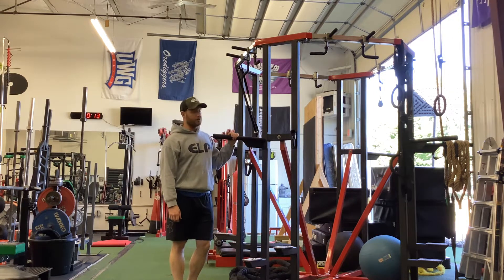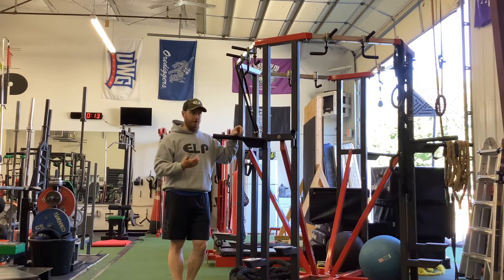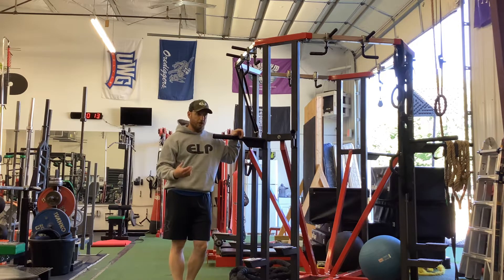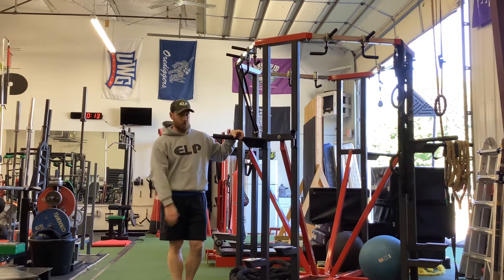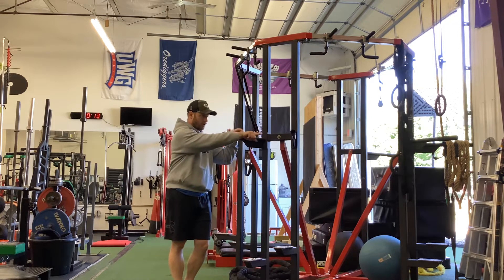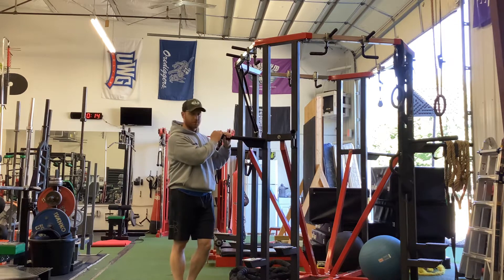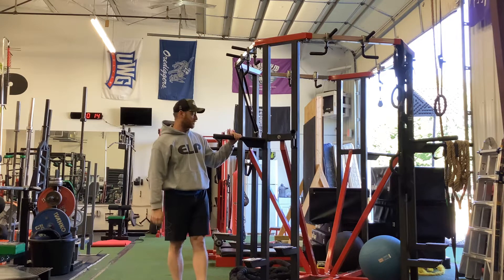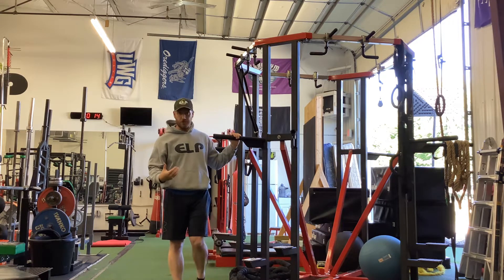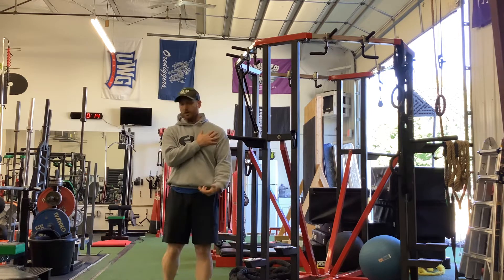A word of caution before you start with this. Dips are notorious for bothering shoulders, and a lot of times that's going to be due to either poor capsular health — so you have a poor range of motion in the glenohumeral joint — your handles are not angled properly. This particular machine was actually designed by Jay Schroeder himself, so it's angled perfectly. The other issue is not being in good position, which puts a lot of load on the anterior part of the shoulder, the front of the shoulder.